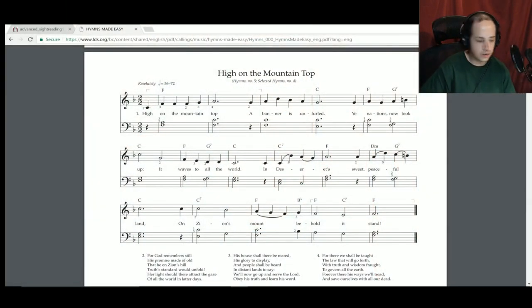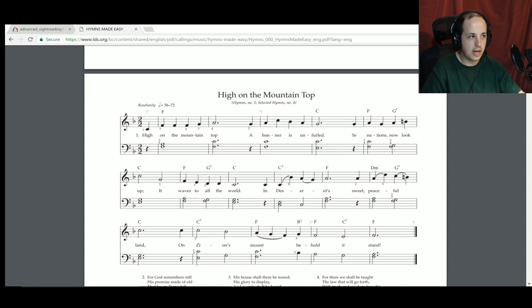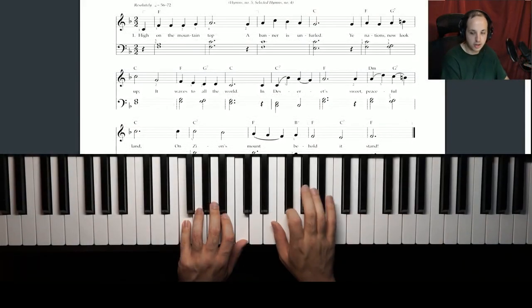Time for sight reading resource number two: hymnals. I'll provide a link in the description — if you have a church hymnal, that'll work too. The one I'm including is from lds.org, because these seem to be written in a way that's a little bit easier for beginner sight readers. As you can see, these are fairly simple. A hymnal consists of songs sung in church, but they have really interesting piano parts. They have very simple melodies and very simple background chords.